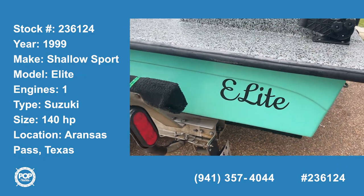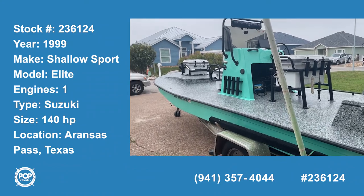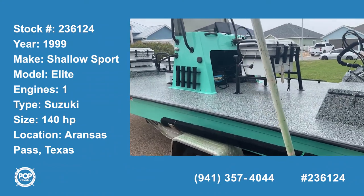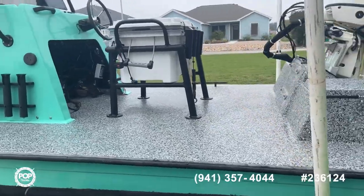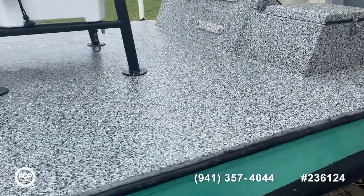Hello Pop Shoppers, today I am here to show you a shallow runner. It's a little bit older model boat, but the seller has put a lot of money into fixing it up.